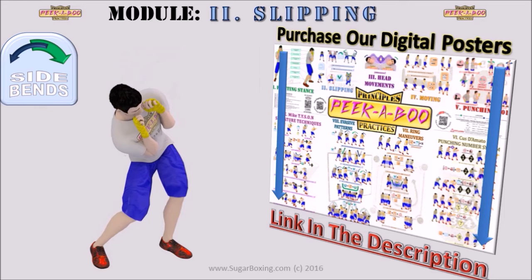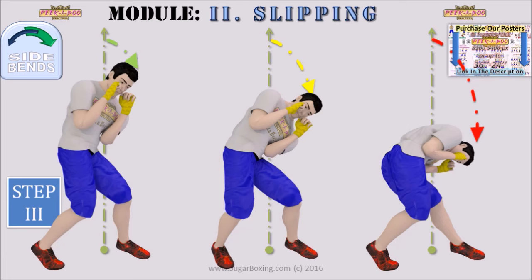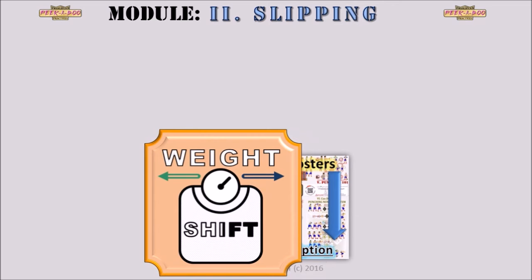The longer the amplitudes of steps 1 and 2, the lower you can crouch in step 3. In other words, the further you shift your weight onto the opposite leg and twist your hips in the direction of the desired bend, the lower you will be able to bend your body to the side.